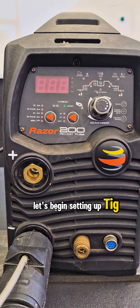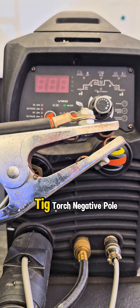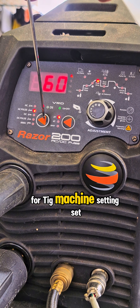Let's begin setting up the TIG torch and earth ground, same as before: DCEN — TIG torch to the negative pole, earth ground to the positive pole.